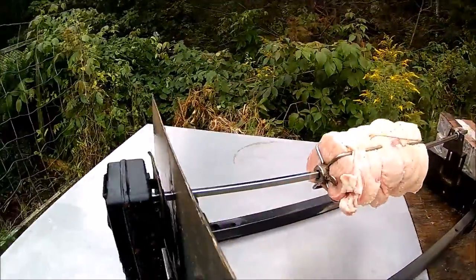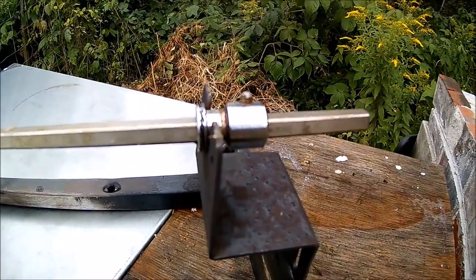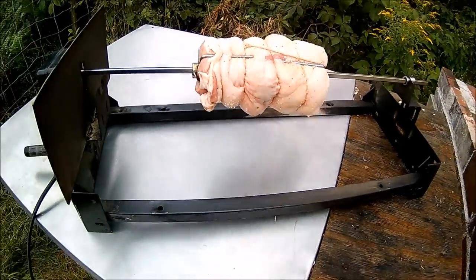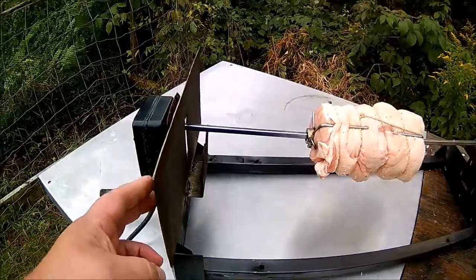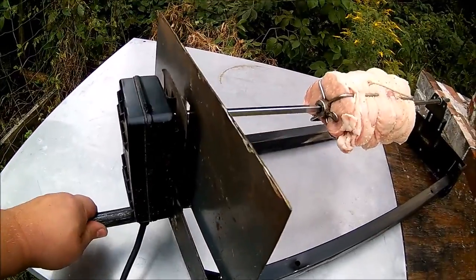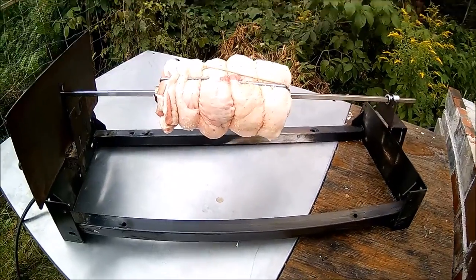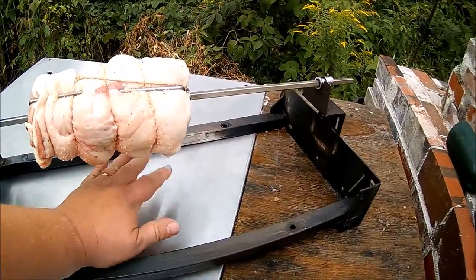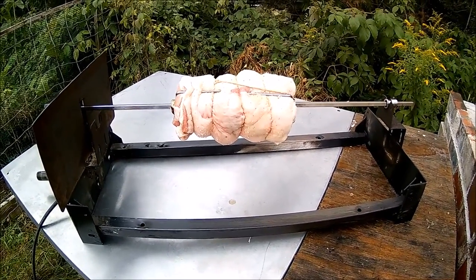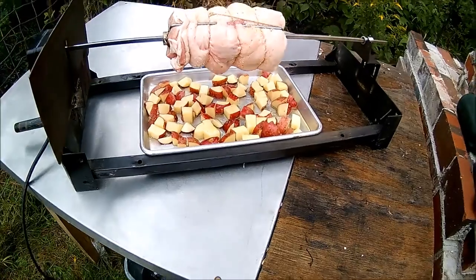Over here is my new rotisserie rack. We have the electric motor on the back, a shaft that goes through whatever you want to rotisserize, and another side that keeps it from moving. It's a rack from an old recliner that I took apart. This shield here helps keep the heat from affecting the motor too much, and there's a piece of steel pipe to hold on to. I've got some roasted potatoes I'm going to put under here so all the drippings fall down.